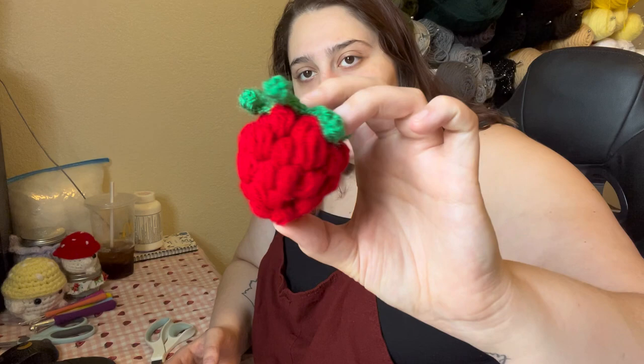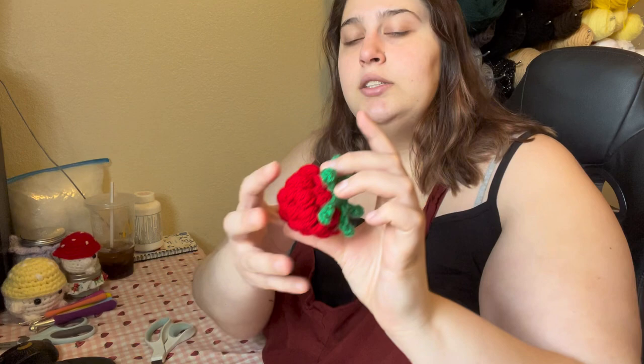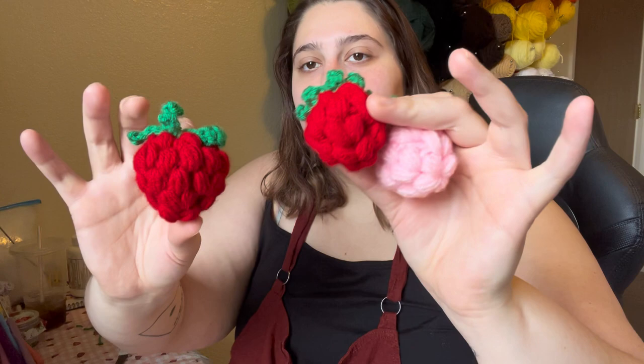Here's the first strawberry done. I'm going to probably make a tutorial for this because there are a lot of tutorials for a regular strawberry, but I really enjoy the look of the little puff stitches, and I didn't find a good tutorial that was in English, had a voiceover, and had a written pattern that came with it. So I'll probably be releasing a tutorial for this. The strawberries are done — you can see the size difference on this one compared to the other two.